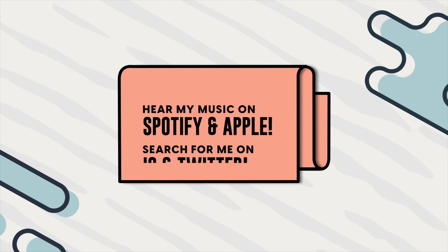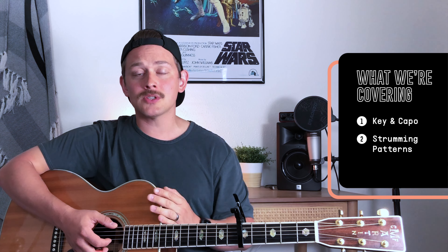If you're new here, thanks so much for hanging out with me. If these videos are helping you, why don't you give them a like and maybe even ring that notification bell or subscribe so that you don't miss future worship tutorials.